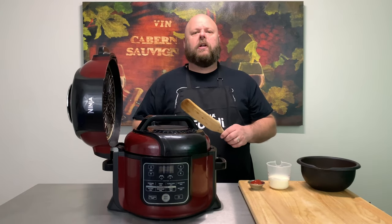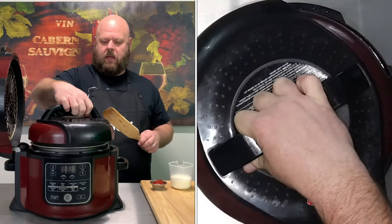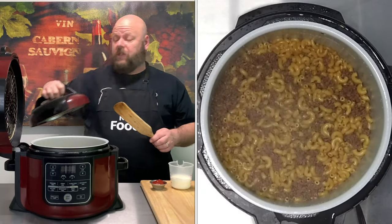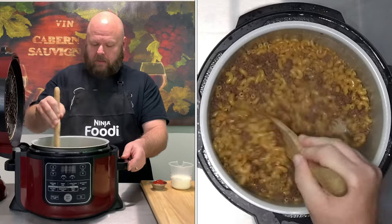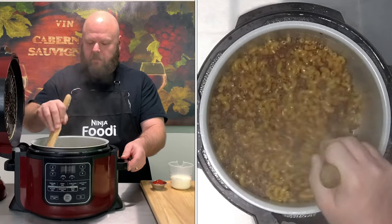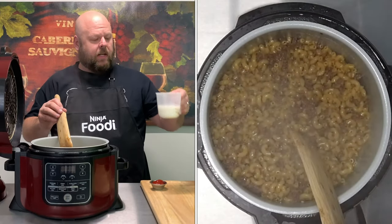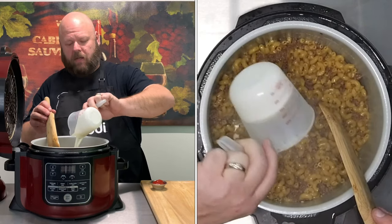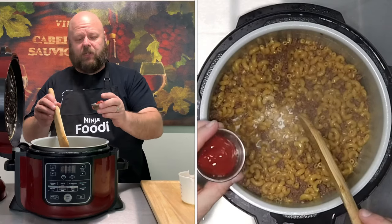We pressure cooked for four minutes and did a quick release. Red pin's dropped — let's see what we got. We got something that smells good. Give that a quick stir. So while that was cooking I went and got half a cup of heavy cream. Dump it in there. Two tablespoons of ketchup.